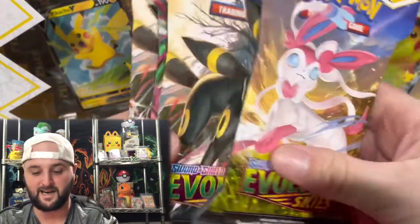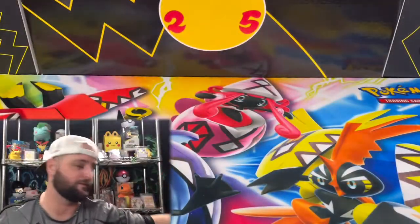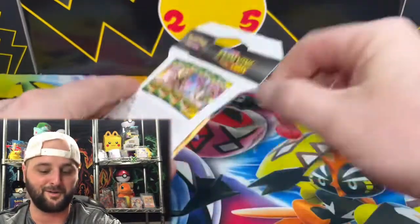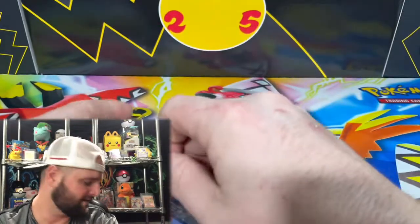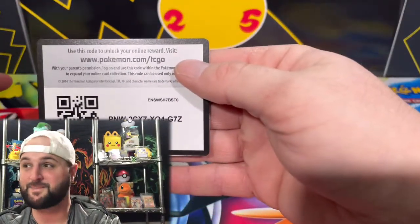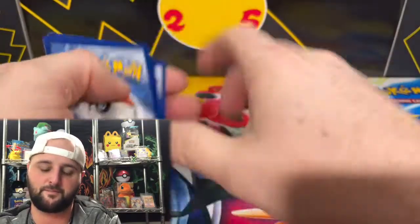So yeah, we got Celebrations, but I also grabbed a few packs of Evolving Skies. These have been lucky to me, so we're actually gonna get them out of the way first. I'm setting the Pikachu box aside for now. Why Evolving Skies when Fusion Strike is out? I still have not pulled an alternate art from Evolving Skies — that's why. We got a couple of packs here to try.